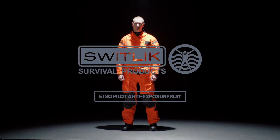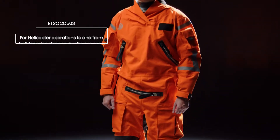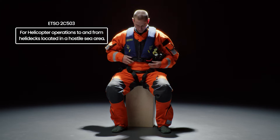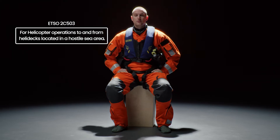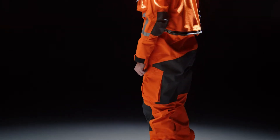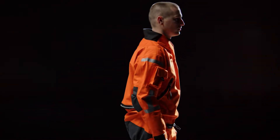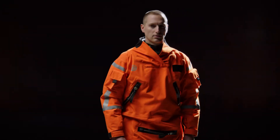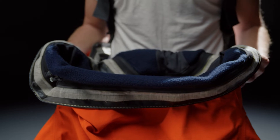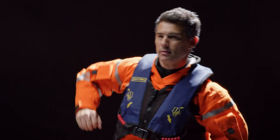The Switlik ETSO Pilot Anti-Exposure Suit is designed and approved under ETSO 2C503 for helicopter operations to and from helidecks located in a hostile sea area. The suit is made from a lightweight and breathable trilaminate Gore-Tex Nomex fabric and designed to remain watertight in the harshest of environments. The ETSO Pilot Suit features Switlik's signature U-shaped entry zipper, which allows for greater range of motion when working in or around the aircraft.